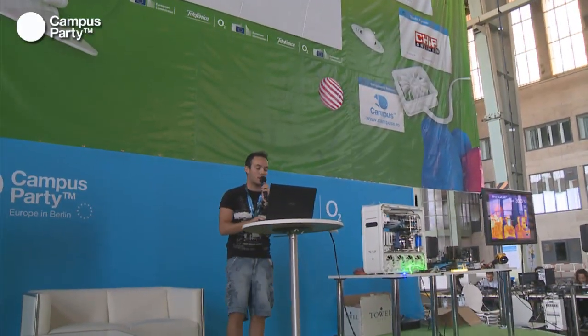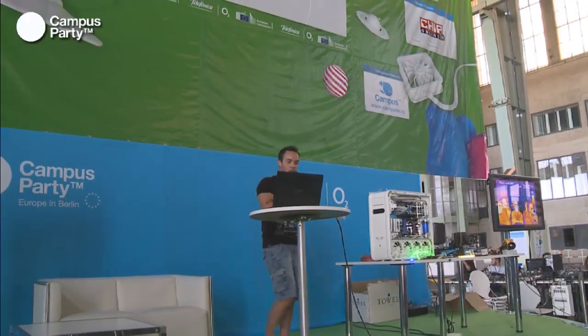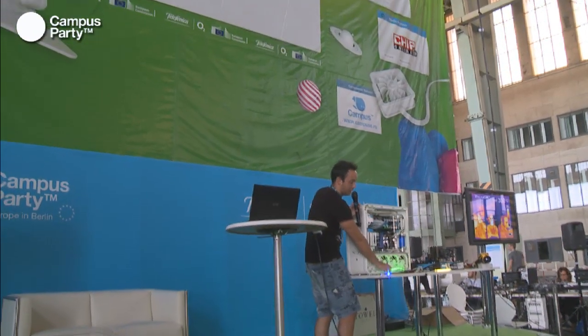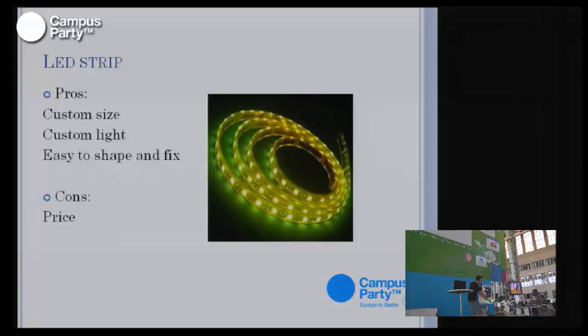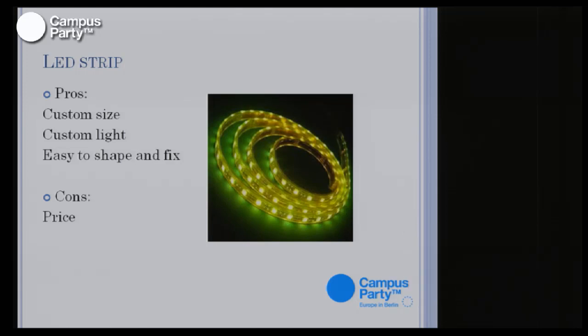LED strips are the newest type of illumination in modding. You can get them in every color, even color-changing versions, and some can be cut to whatever length you need. They're really easy to fix on your computer and give nice effects. However, they are also a bit expensive given the amount of light they provide, but they are cool and the newest option for modding.